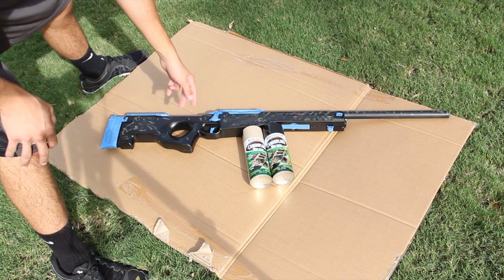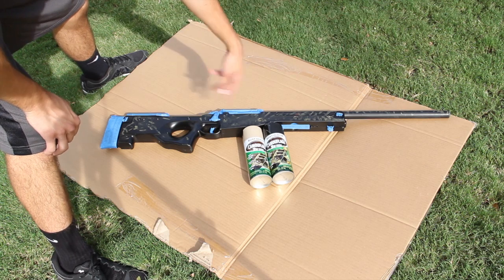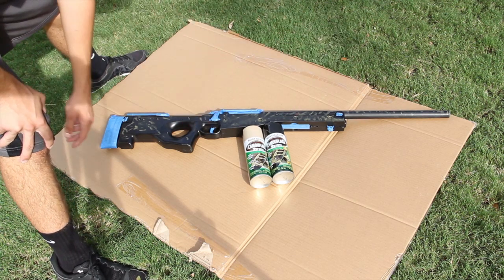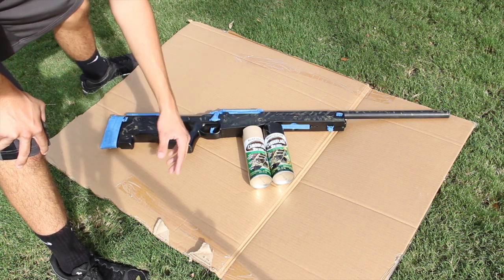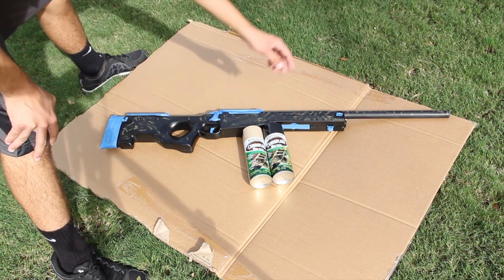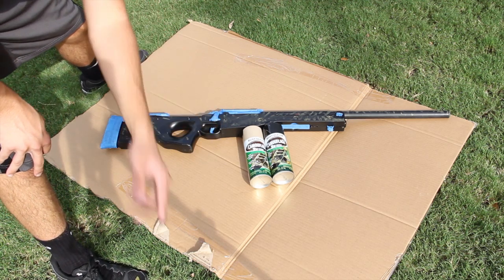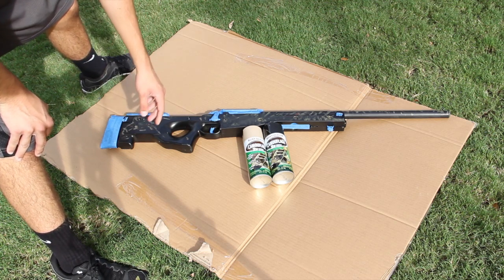I'm going to start shaking up these cans. I'm probably going to paint the whole gun black to start with a new canvas — mainly the outer barrel. Then maybe tomorrow, once the black on the barrel is dried, I can mask the barrel off and just go tan. Hopefully we can get tan done today, but whether I do it today or tomorrow, it's all going to be on one video. So let's just go ahead and get painting.